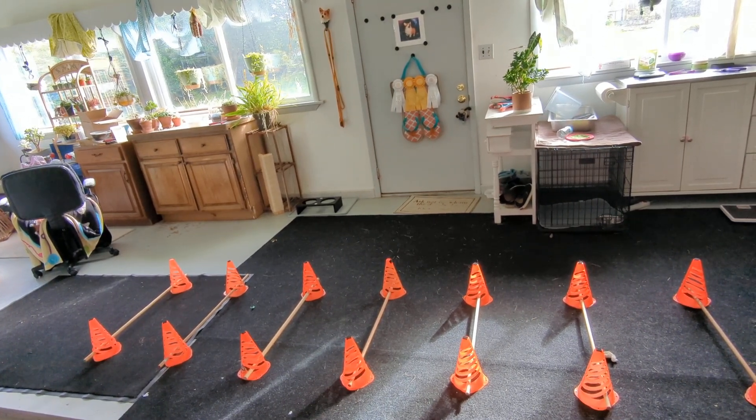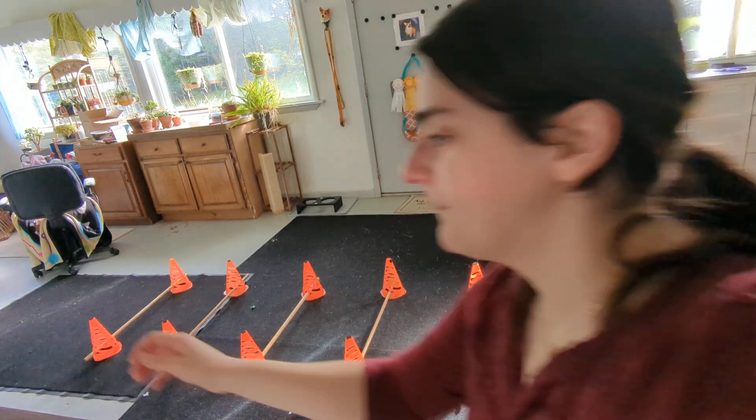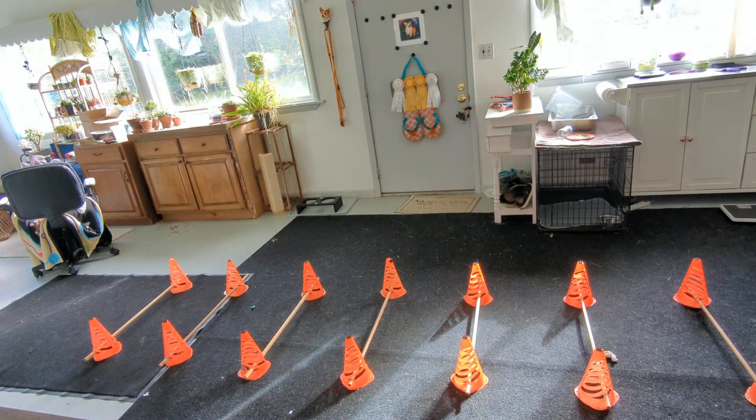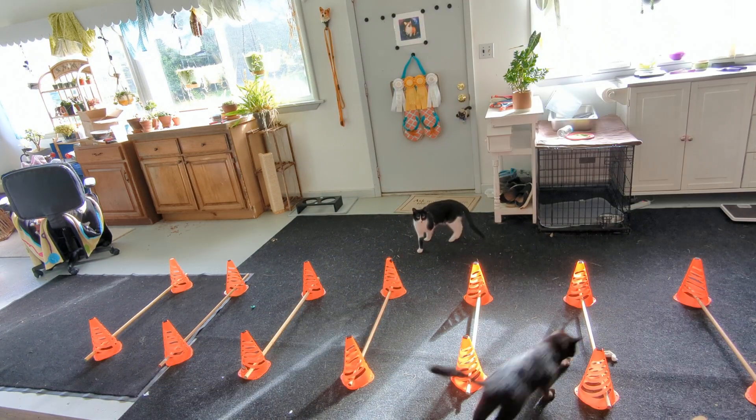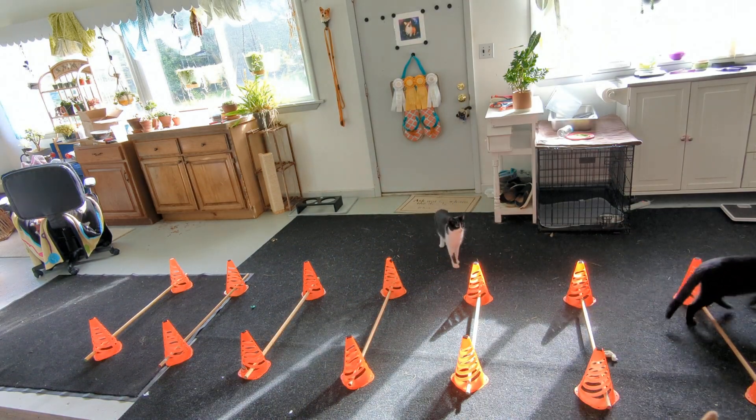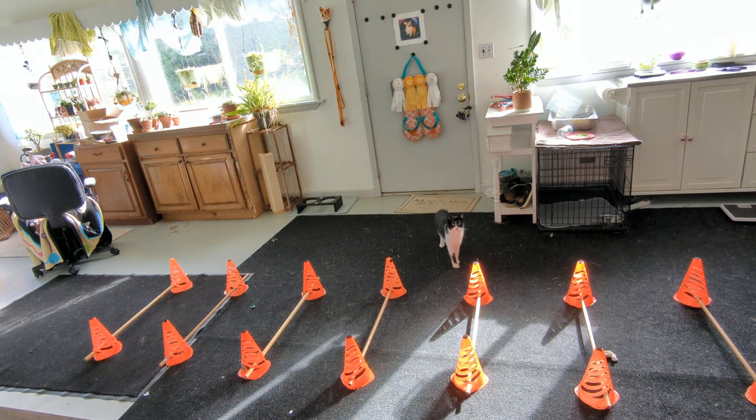Another exercise that they want us to do is Cavalettis. I have the equipment to do a lot of them at once, but they said if you just have a broomstick and prop it up on something that's one inch tall, that is fine too — you just have to go over it more times. These are spaced about 20 to 21 inches apart. You want to take them through at trot speed, and the goal is to get him picking up his limbs all the way and thinking about where his feet are.